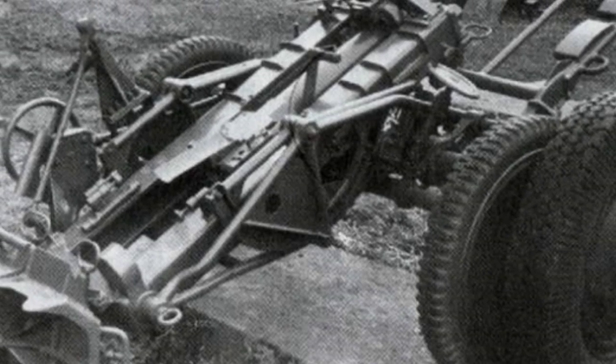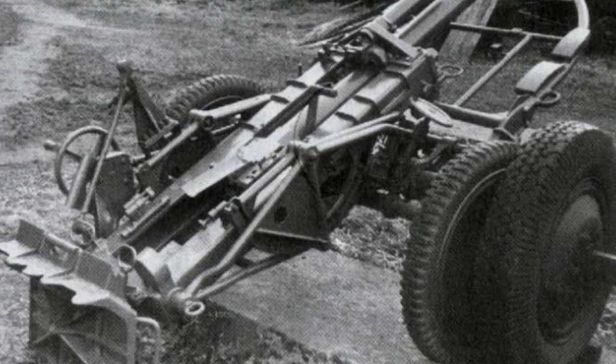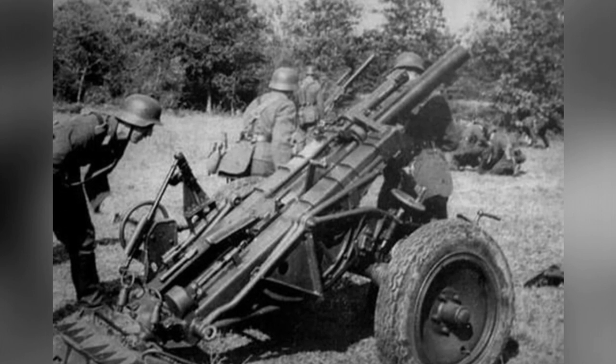After entering service, the Type 40 heavy mortar was used in parts of North Africa, Northern Europe, and Eastern Europe. However, it was not commonly seen on the battlefield due to its specialized use and high cost of 14,000 Reichsmarks.